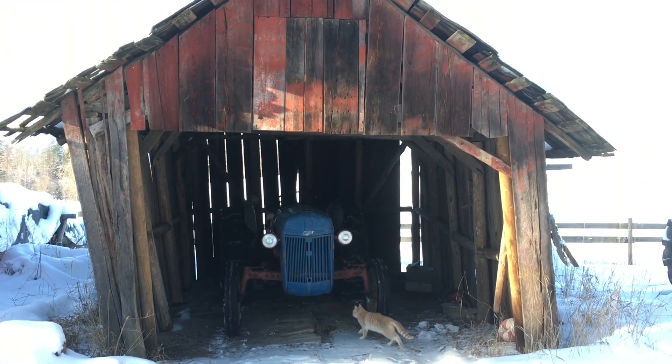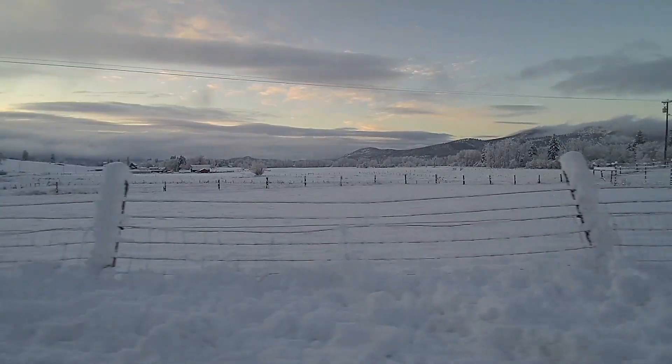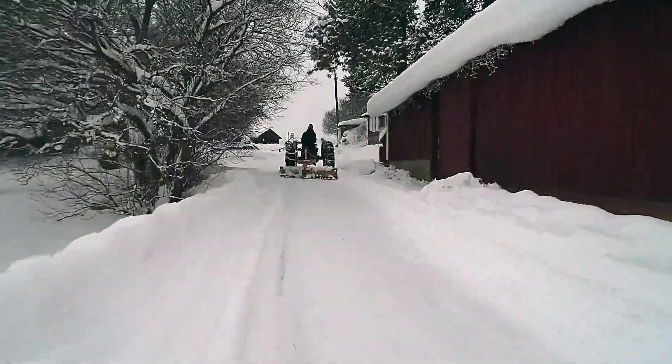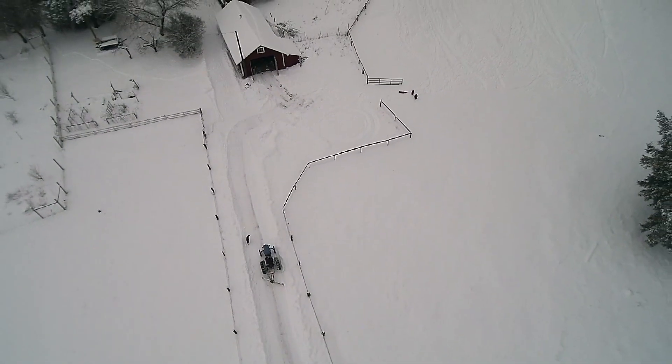Instead of a snow blower we now have a tractor with a back blade. This is way easier than using the snow blower — in two passes I can clear most of the driveway, which is awesome.